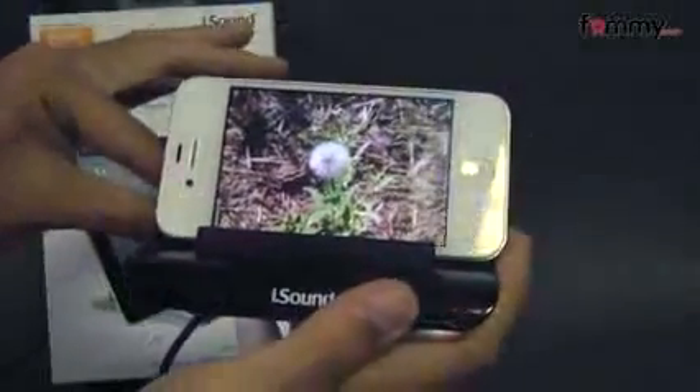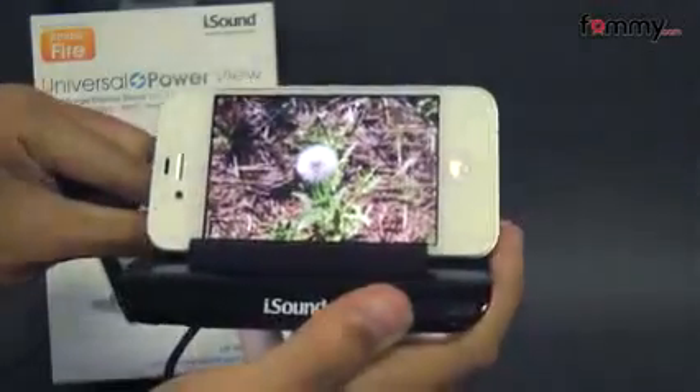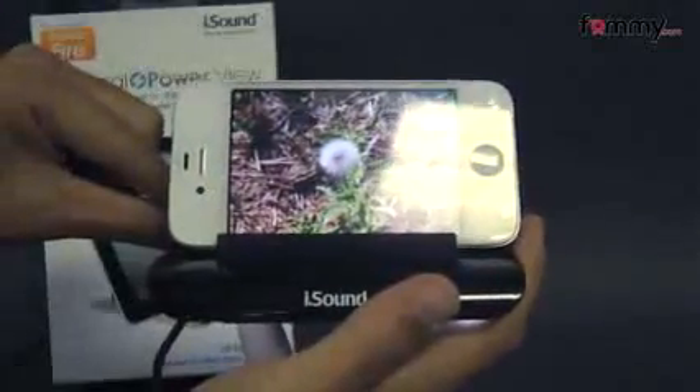Overall, the iSound Universal Power View makes out to be a really great accessory. Thanks for watching, don't forget to subscribe to our channel, and also check out fama.com for the latest accessories.